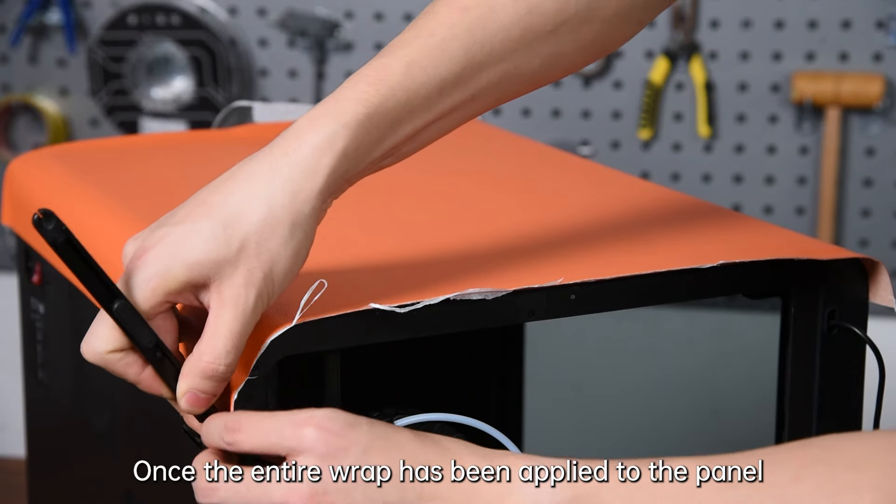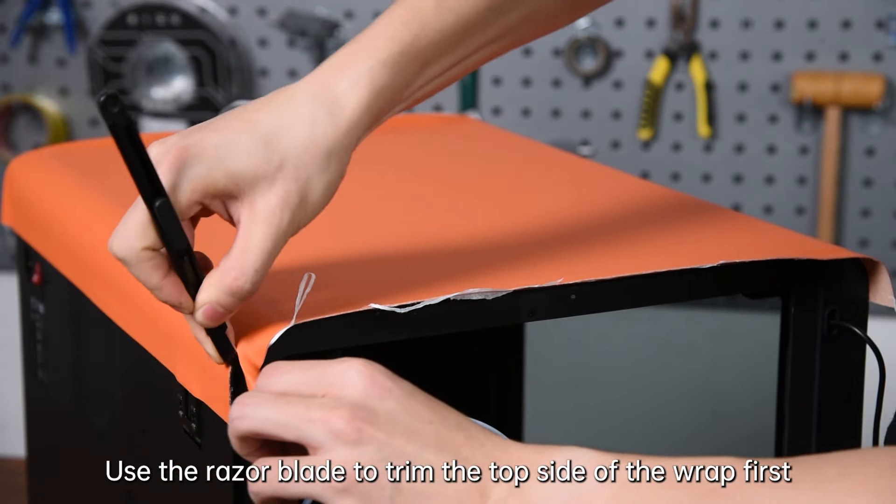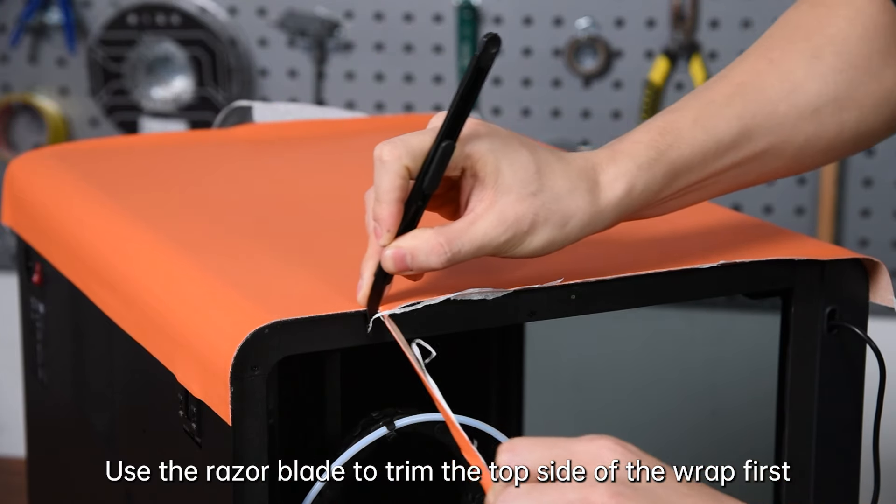Once the entire wrap has been applied to the panel, use the razor blade to trim the top side of the wrap first.